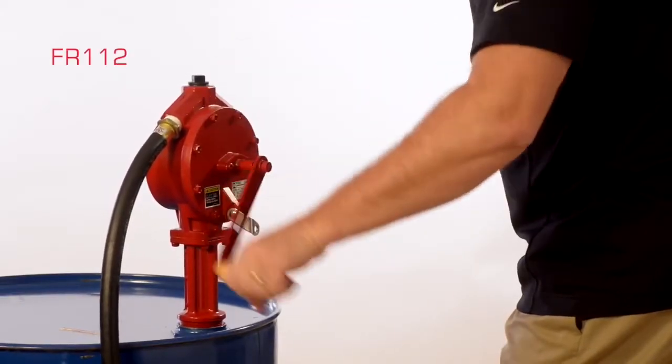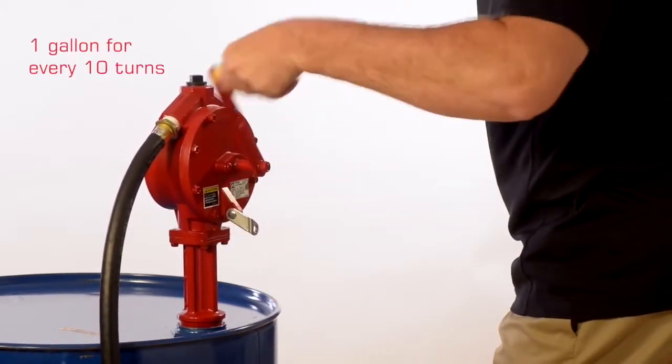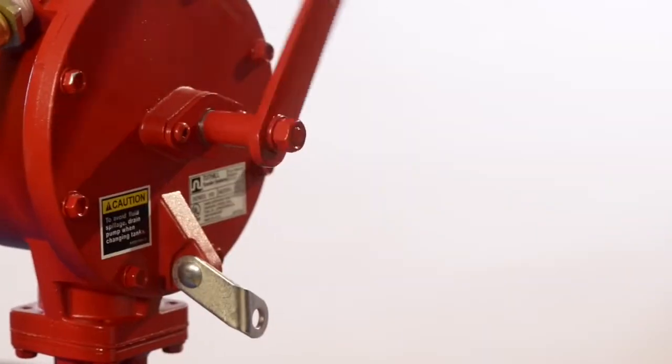For the FR112, simply crank the handle and you're pumping fluid at approximately 1 gallon for every 10 turns. The simple design also allows you to drain a tank instead of filling it by simply cranking the handle backwards.